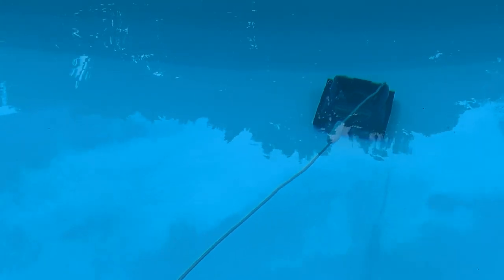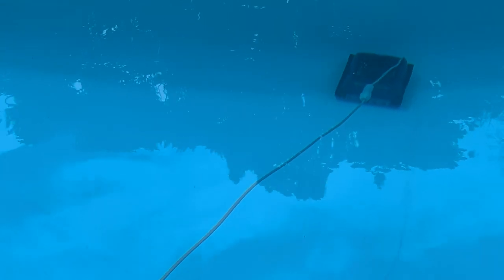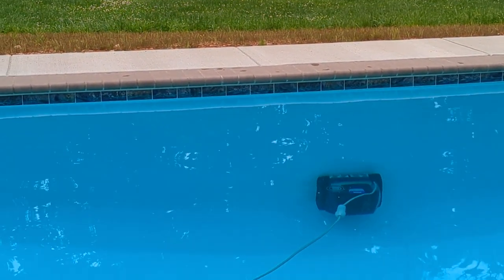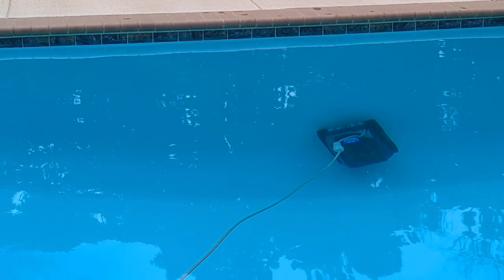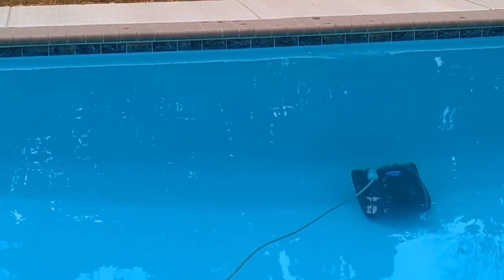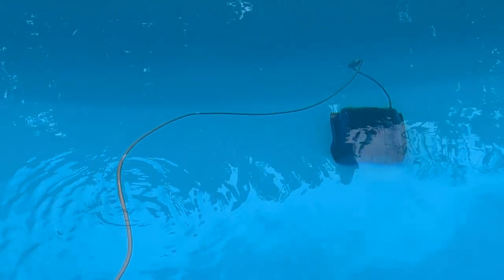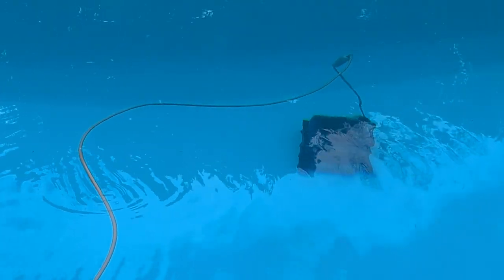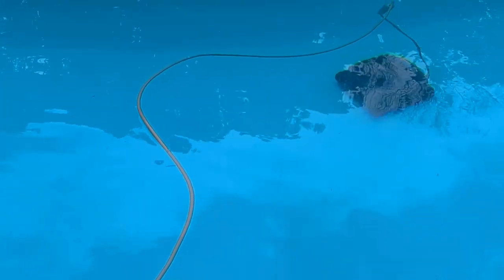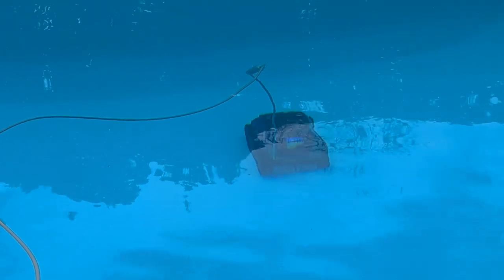It doesn't quite get the areas where it curves up to the wall as well as I want, because it's rounded and the tracks are flat. So I've taken a brush and tried to push a little bit of the dirt along the edges into the middle where it gets it better. You told it not to go up the walls, right? You can see how it climbs up though — it kind of climbed up and turned around. And when it climbs up the walls it just goes all the way up to the top, then it just stops and floats back down and keeps going.